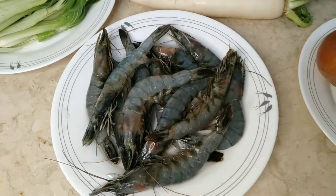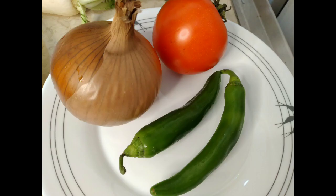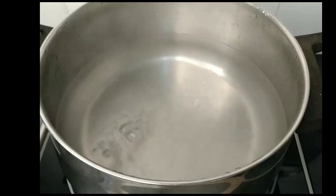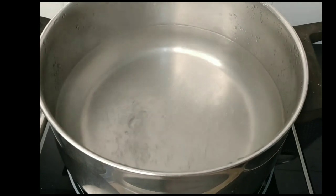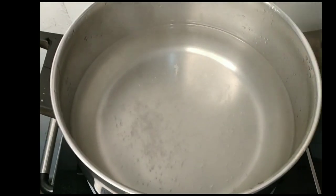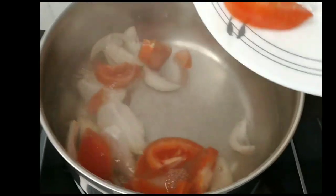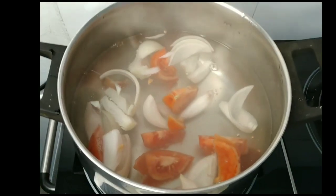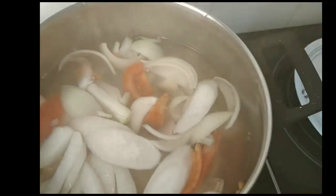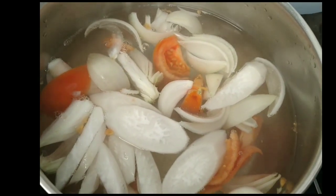Ngayon, mag-piprepare na tayo sa ating pangsigang. Nagpakulo na ako ng tubig sa ating pot. Lalagay ko na ang ating sangkap, yung sibuyas at saka yung kamatis. Isabay na rin natin ang ating radish. Sabay na nating pakuluan ng mga 3 minutes.